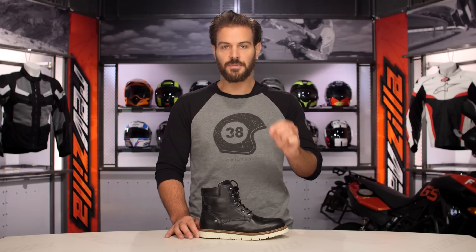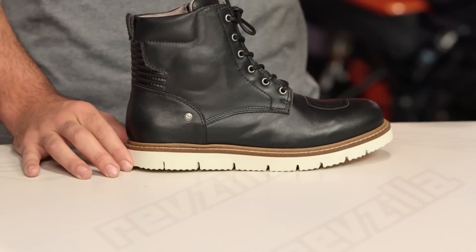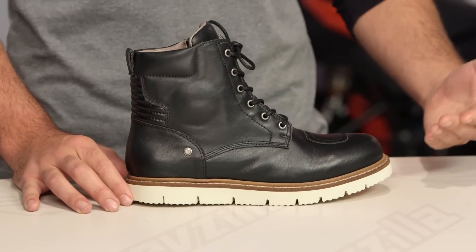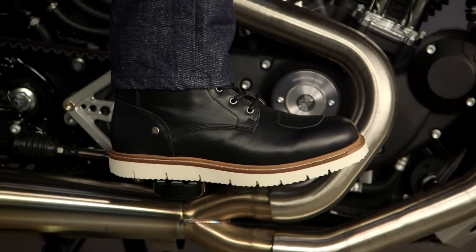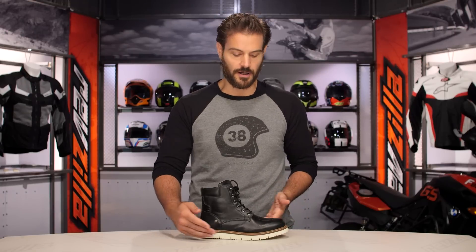One of the things to note with Speedy is sizing with the X Village. I am typically a 12 to a 12 and a half in my motorcycle boots. If I translate that over to Speedy's size chart, that puts me in a 47. I sized down one full size to a 46 to get this to fit me. So just keep that in mind — once you figure out your European correlation, size down one size and it should fit you spot on.